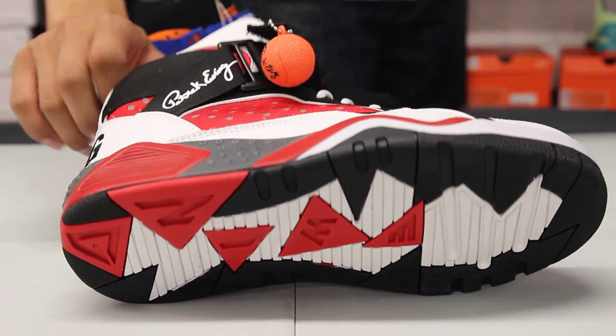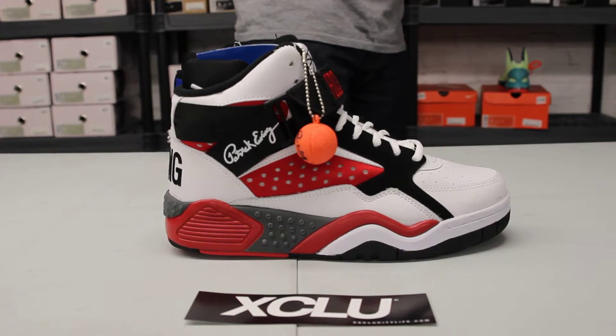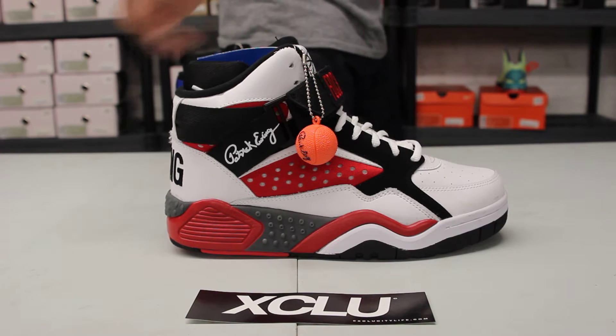Check out the midsole. You get a mix of charcoal, a little bit of red, a little bit of white, a little bit of black as well. So in the front, as you can see, as well as in the back and on the side panel, you get a little charcoal and red.